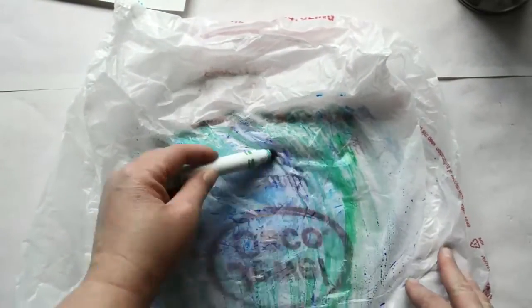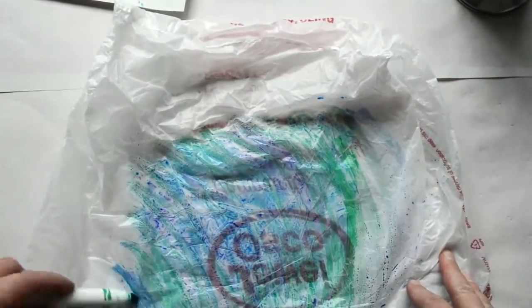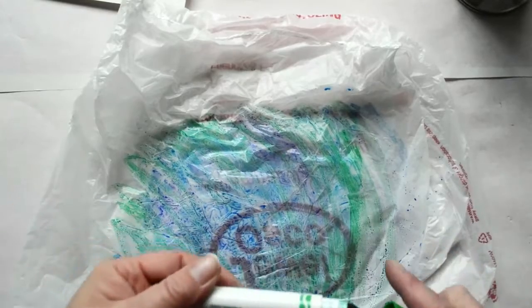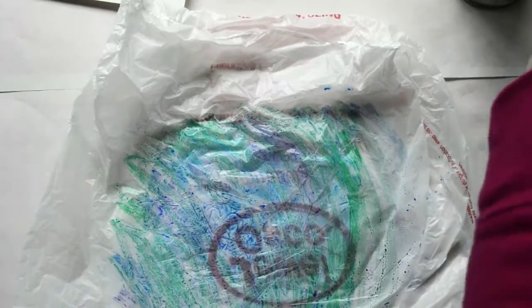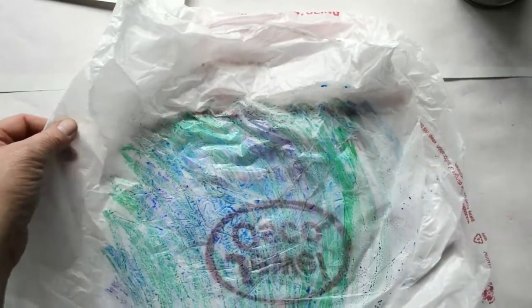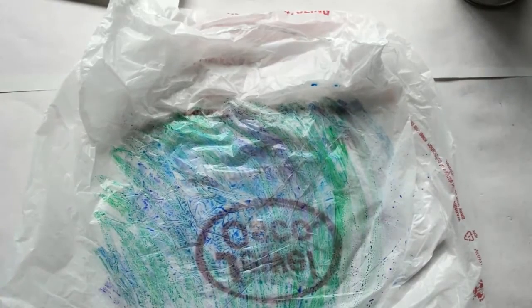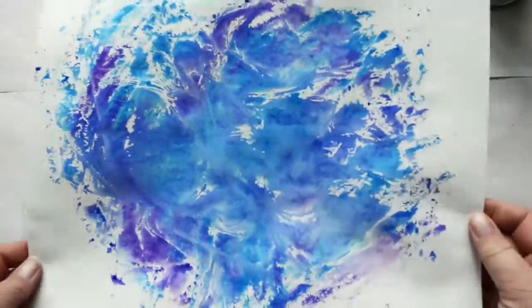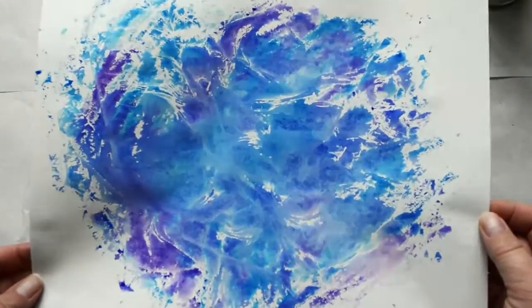Using blues, greens, and purples — make sure that cap is on tight so our markers don't dry out. It only takes one spray of water so it doesn't run all over. It didn't take very long for my other print to dry — lay that right on top. Let's go this direction this time.